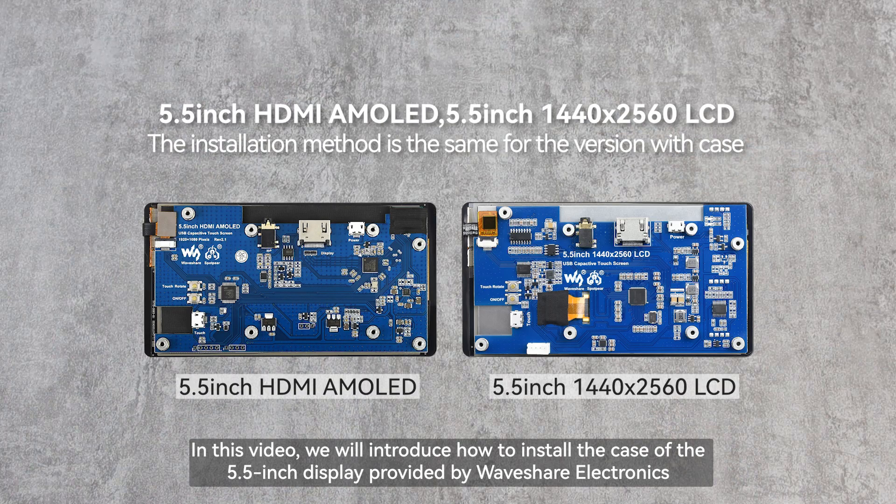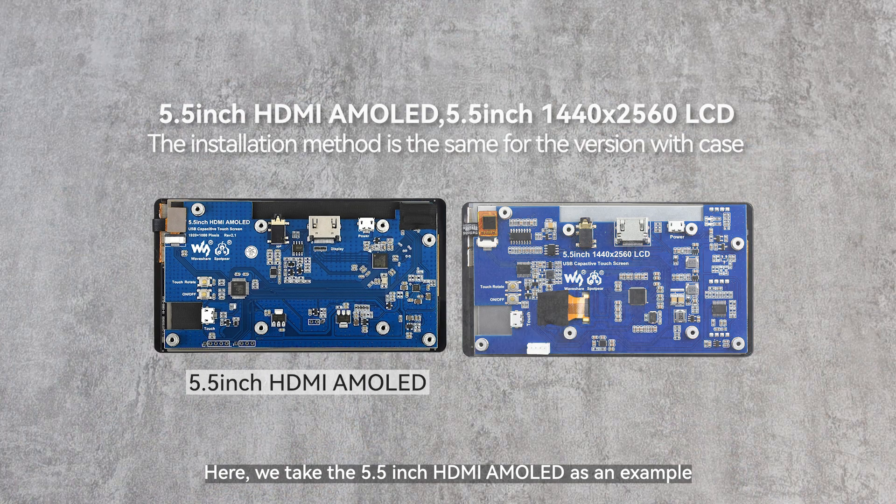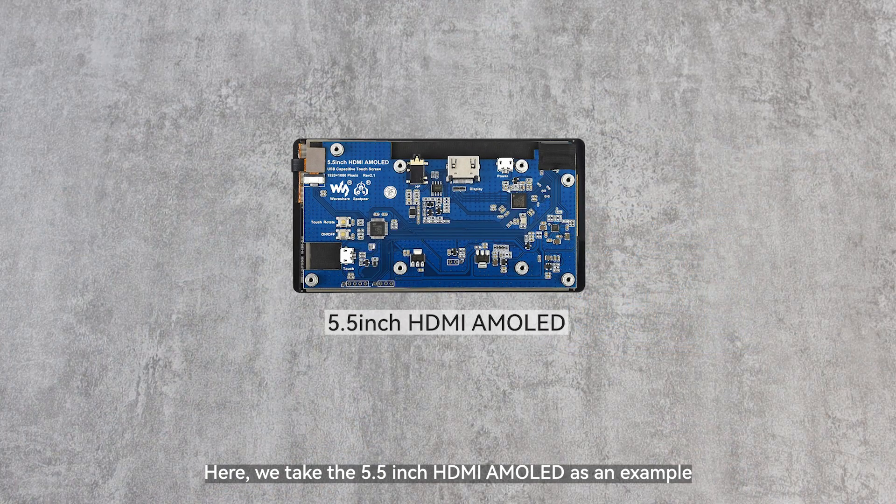In this video, we will introduce how to install the case of the 5.5-inch display provided by Waveshare Electronics. The installation methods for these two displays are the same. Here, we take the 5.5-inch HDMI AMOLED as an example.